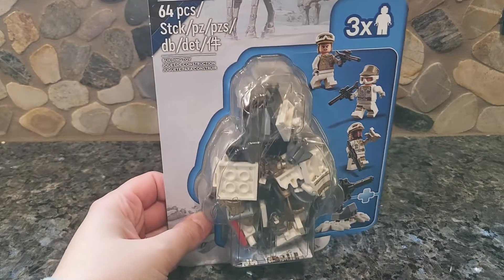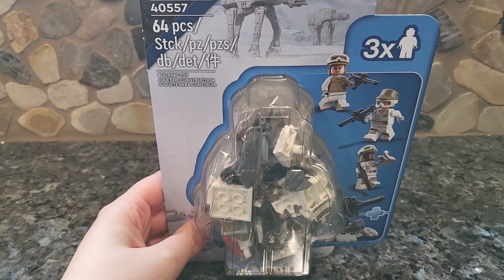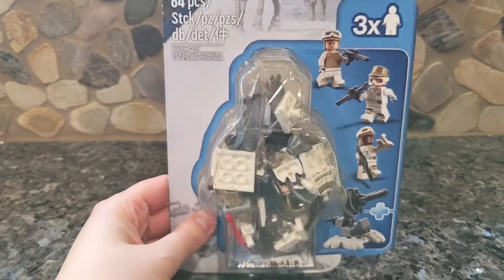It actually does not list the name, as you can tell. It just says the set number — or pack number — 40557, age 6 plus, with 64 pieces.